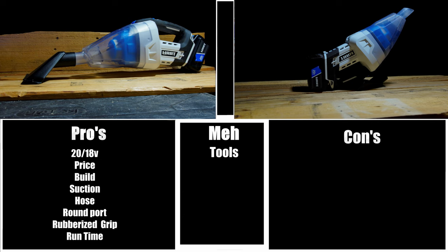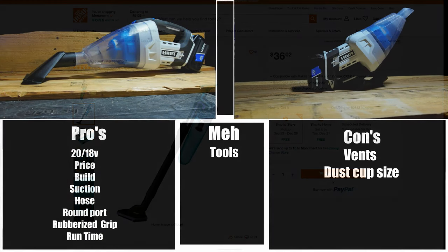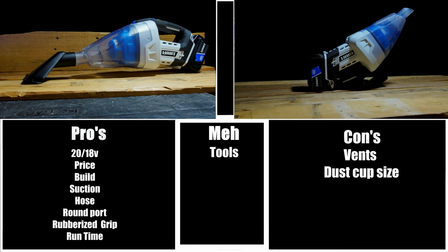The first "meh" would be the tools and accessories. Overall, they get the job done and do a decent job — I just don't think they're the best in the world. So they're not really a pro, they're not really a con, they're just meh. The first con would be the vents. Most of the vents are just fine — it's just those three on the bottom that I have an issue with. I think those three are really badly designed, and I'm really not sure why they decided to release it with those vents the way they are. The next con is the dust cup size — this dust cup is very small, though you could potentially adapt a Makita Cyclonic vacuum attachment from one of their stick vacs, so there might be a workaround. And the last con is the filter assembly — it's just not very well designed. The idea they were going for seems good, but I don't think it was implemented very well.